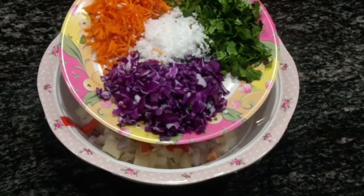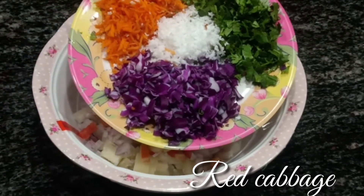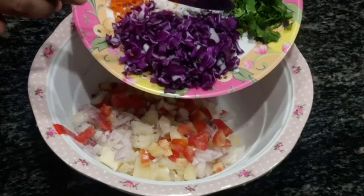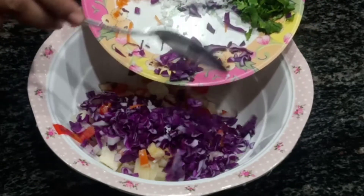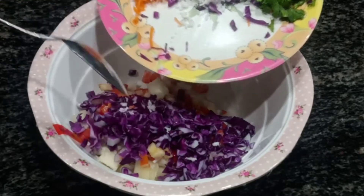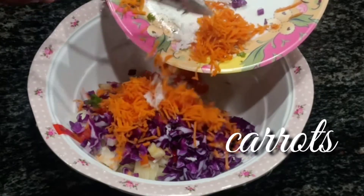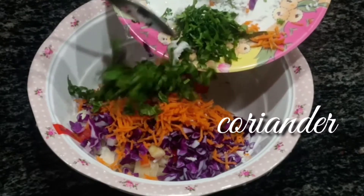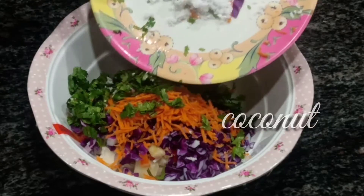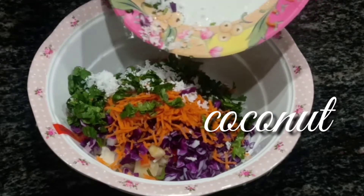Now you can add your favorite colorful vegetables. For that, I'm using red cabbage, grated carrots, finely chopped coriander. Also add some shredded coconuts.